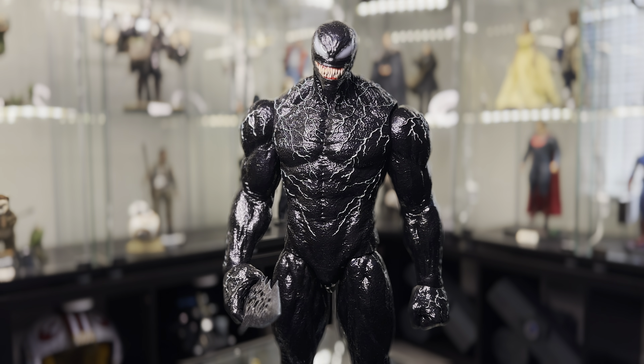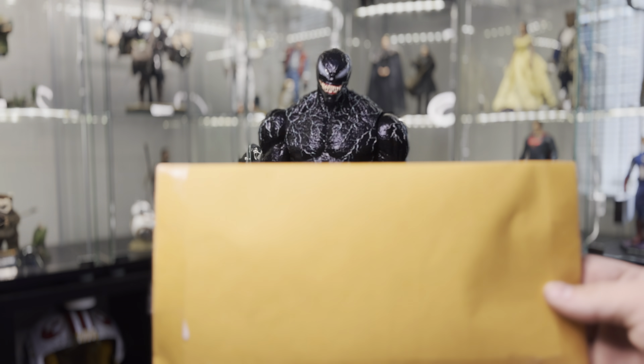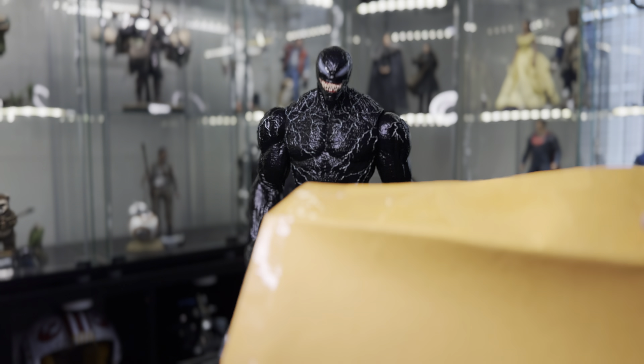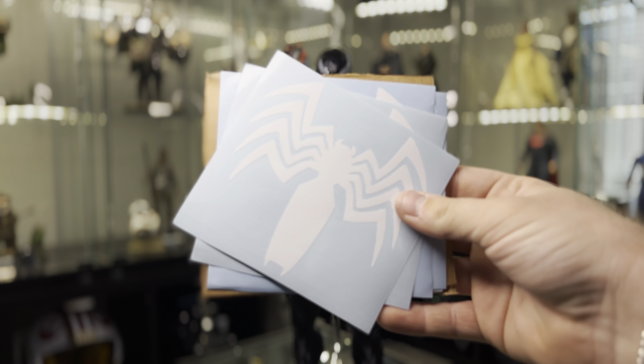You're probably wondering what's going on here. I have Venom in front of me, and that's because today we have a little bit of a special unboxing. If you stay tuned till the end, you'll figure out what all the hype is about. I have this brown package right here and we're gonna open it up — inside are some decals for Venom.